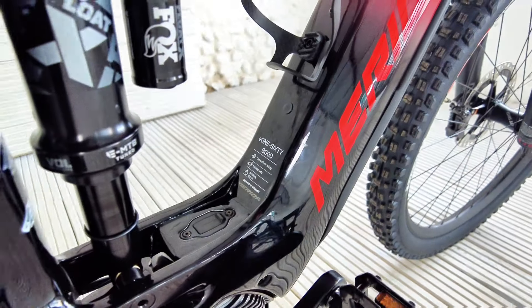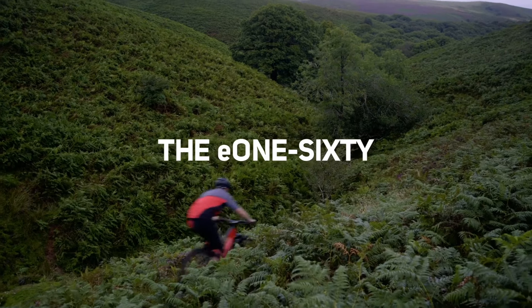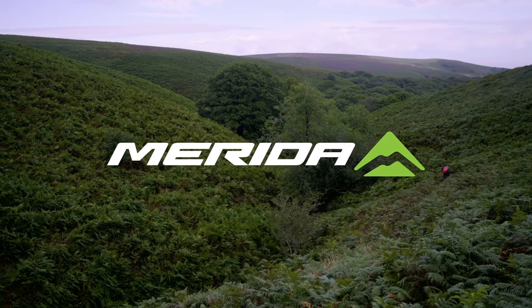There's five bikes in the range: three carbons and two aluminium. In particular today we'll be focusing on the E9000, which is the second from top level carbon bike. So why the E160? Well, it's a bike that's been exceptionally well-reviewed in the past and it's one that we haven't had on the show yet, so let's check out its vital stats.